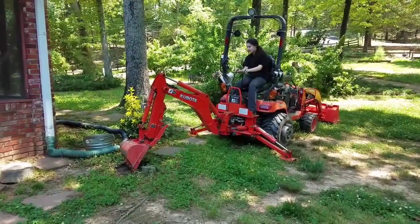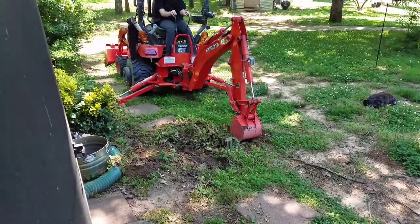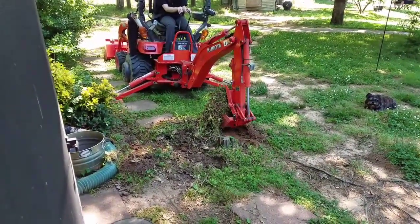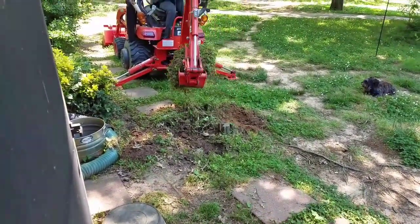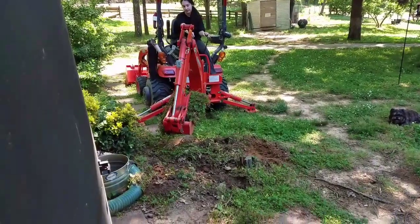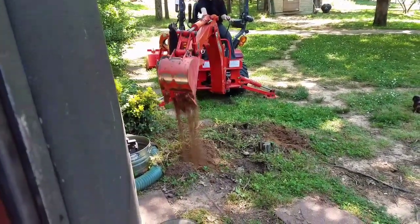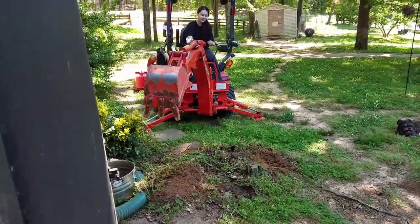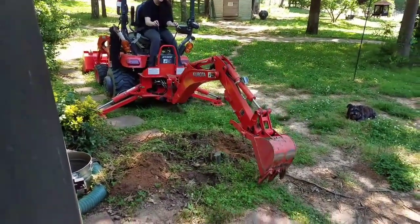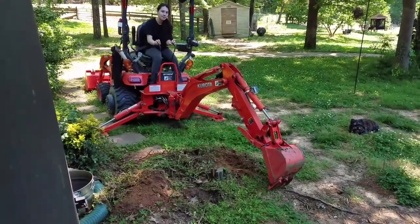Doing great, baby. This was her very first time ever running the backhoe, so I'm pretty proud of her. We kept it at pretty low RPM so it wasn't moving too fast for her. I think she did a great job.